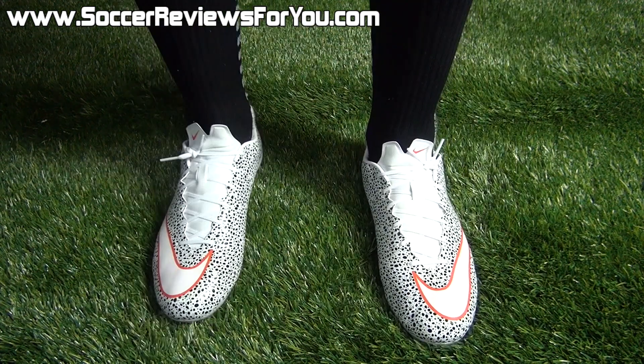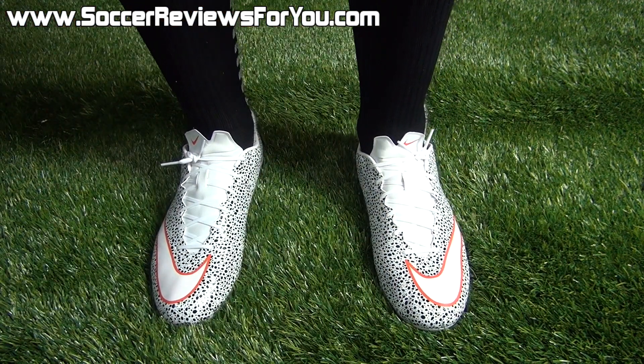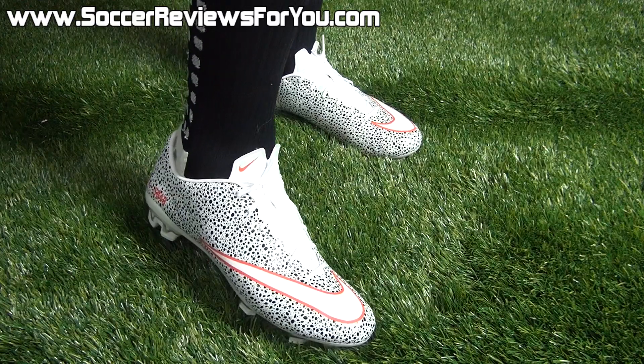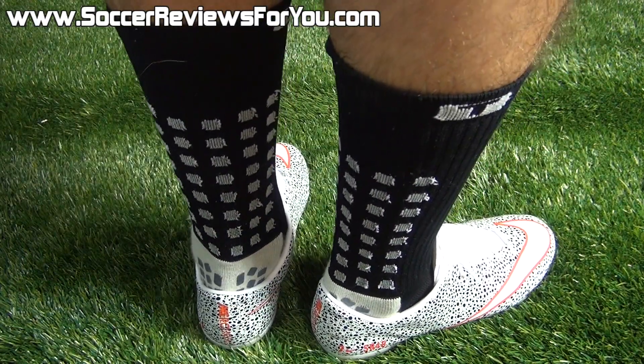As far as sizing is concerned, I'm wearing my usual size nine US here, and the fit and length is absolutely perfect. They run true to size, just like the standard Veloce 2 colorways, and I would recommend ordering true to size for the best possible fit.